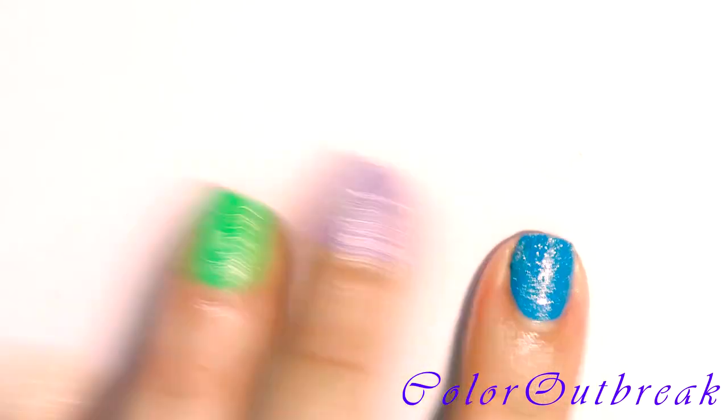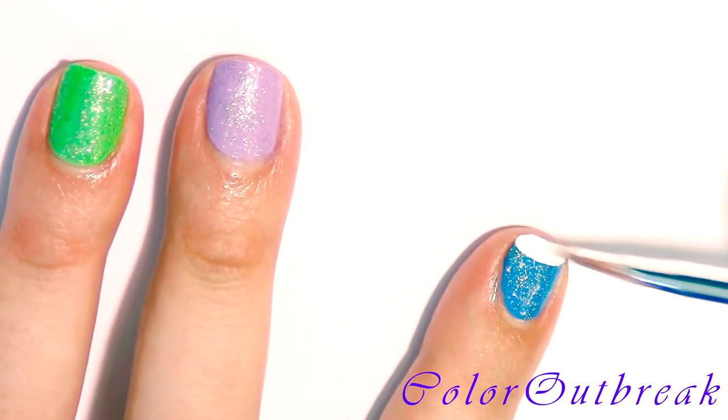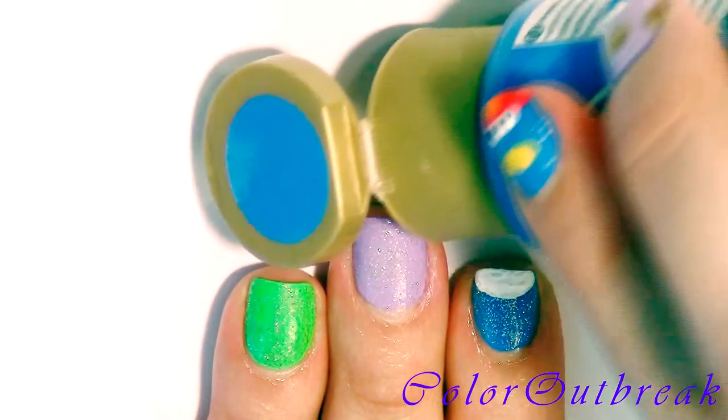I will be using a red color for my index finger, but first I'm applying a white color outlining a half opal shape and filling it in. I will be using the same method with the rest of my fingers except my thumb.